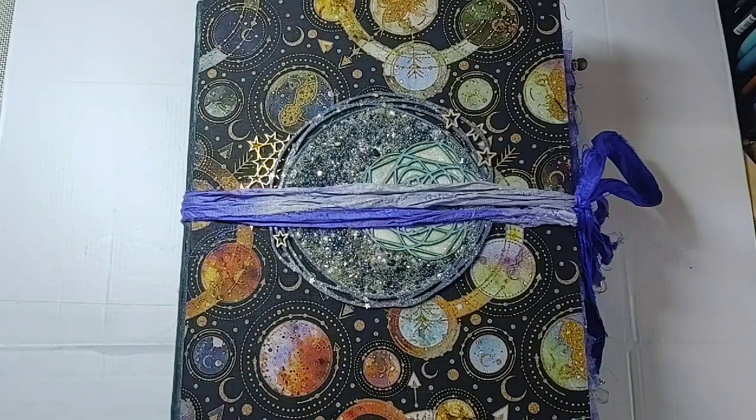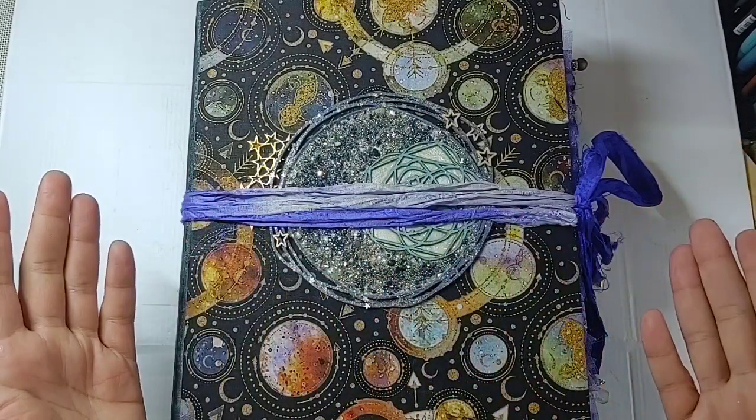Going with the theme of my last one — for these large ones I'm going to continue this theme — I'm calling this one the Stargazer.